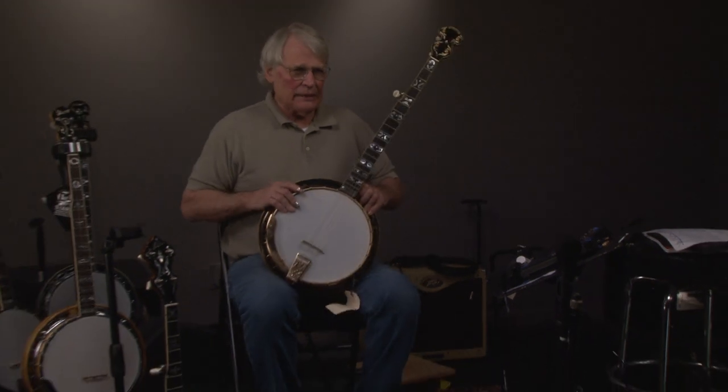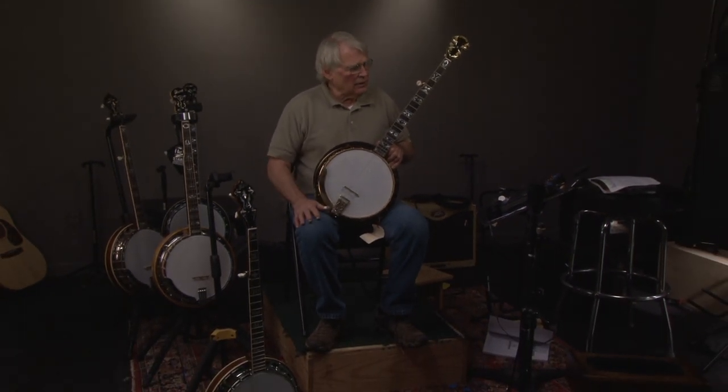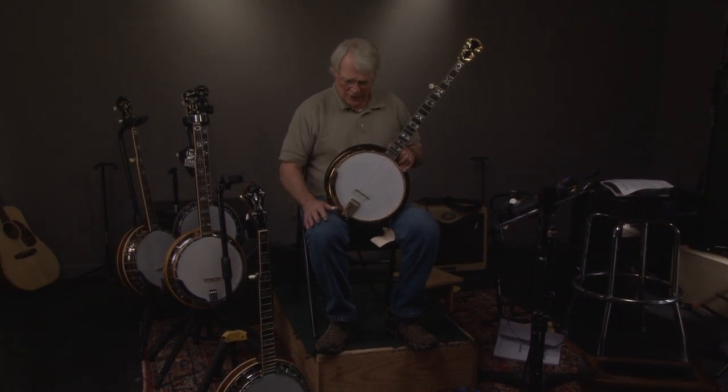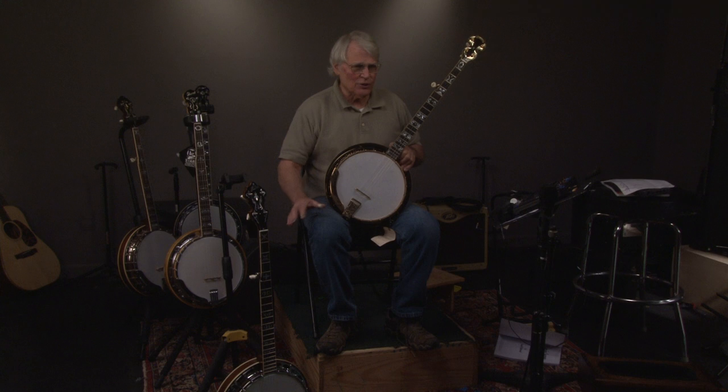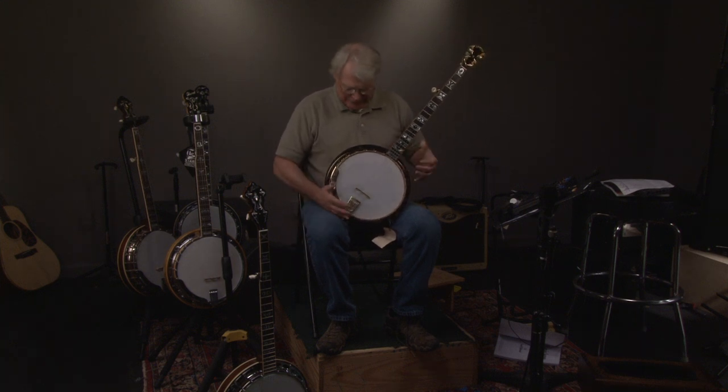I've only seen one banjo that was better than this, and it's owned by somebody who will never sell it. Most of these were played, so you could almost say this is probably the best Baldwin-Ode style D banjo that you're ever going to run into.